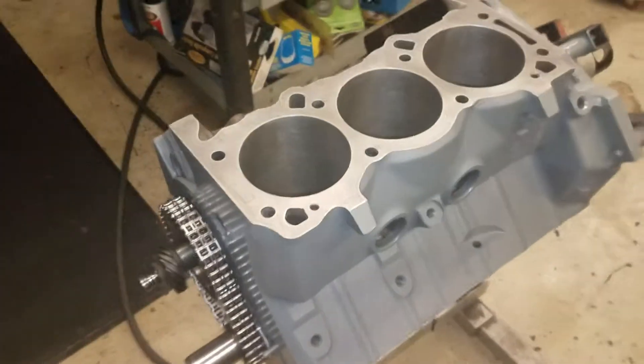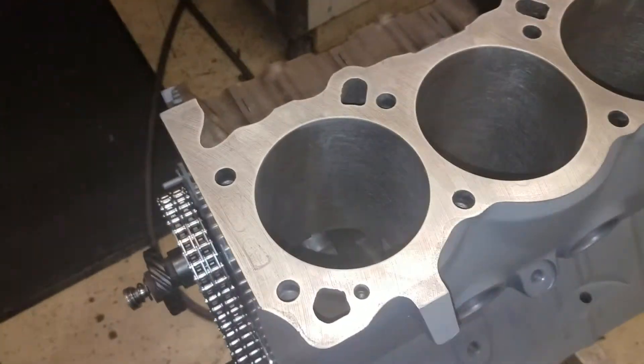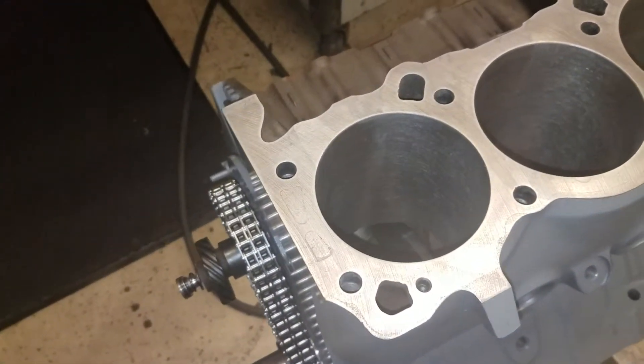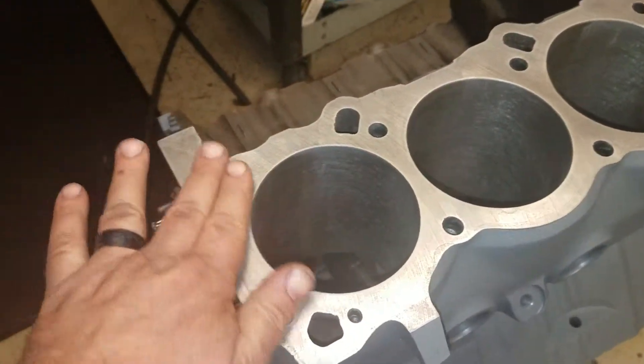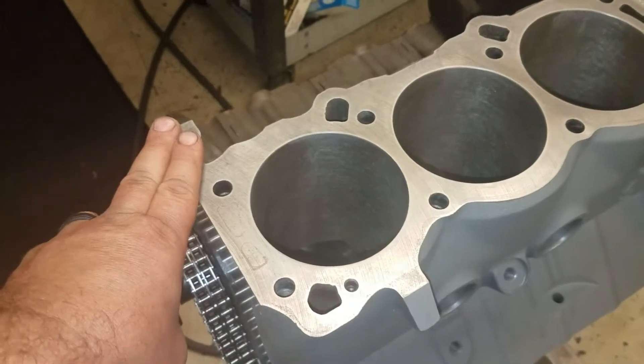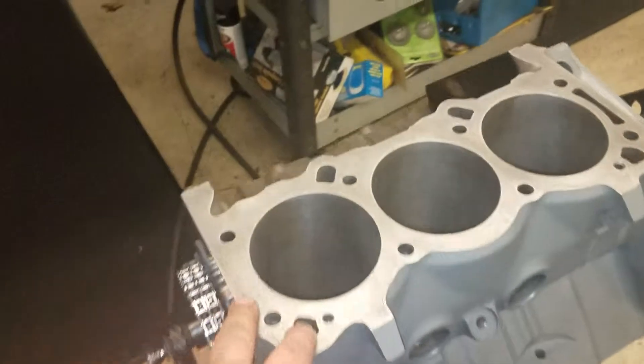This morning I'm getting ready to put some pistons in Dan's stockish rebuild. Dan's from Manassas, Virginia, not too far from me — I got a good little group of guys up there that come down here. Most of the machine work was done on this block before it came to me and I'm basically just assembling it.